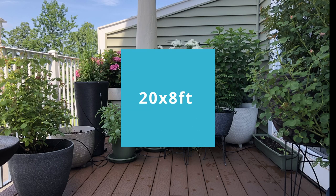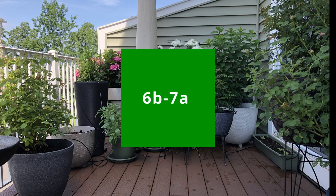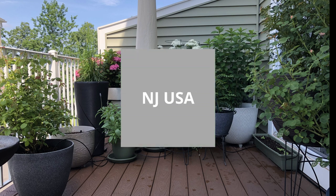Hi, if you are new here, my name is Nikki and I garden in a 20 by 8 feet deck in garden zone 6b/7a in New Jersey, USA.